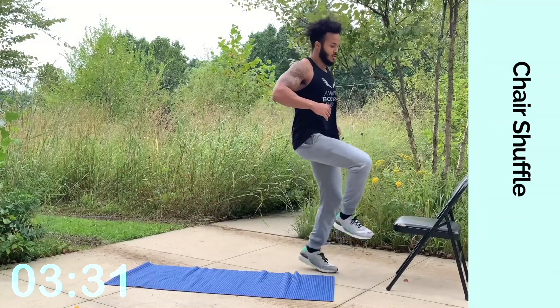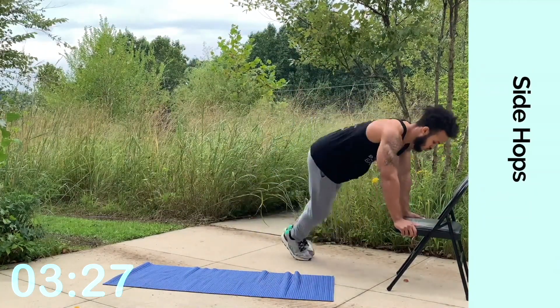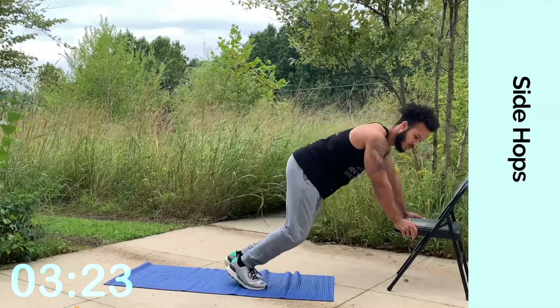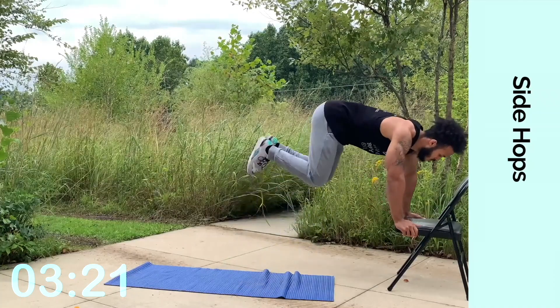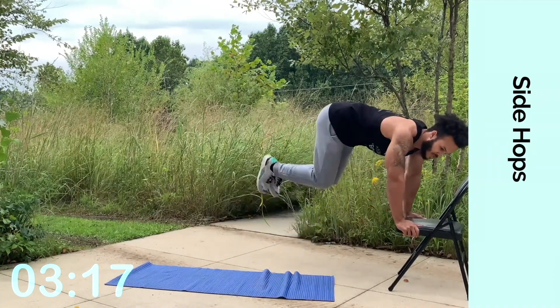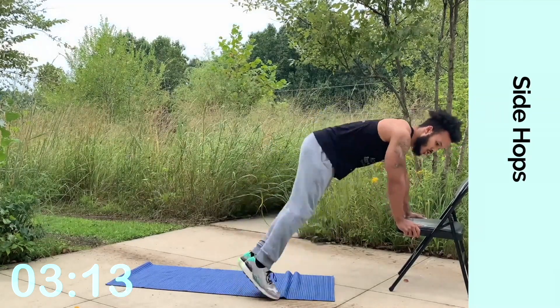Look, put your hands on your chair. Do side hops — hop side to side. That's working those legs. You're working your most important muscle, your heart. Your heart rate is continuing to increase and you're moving, you're going. You're pushing through heavily and just keep on persevering. Step by step, hop by hop.